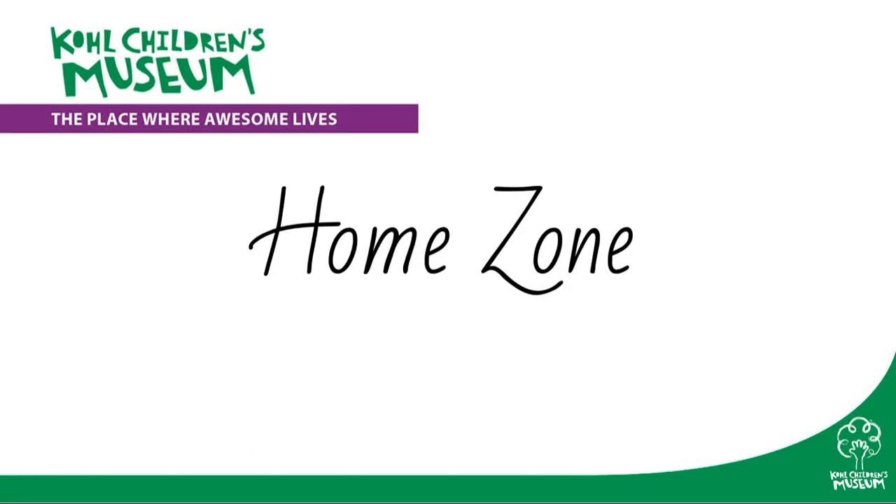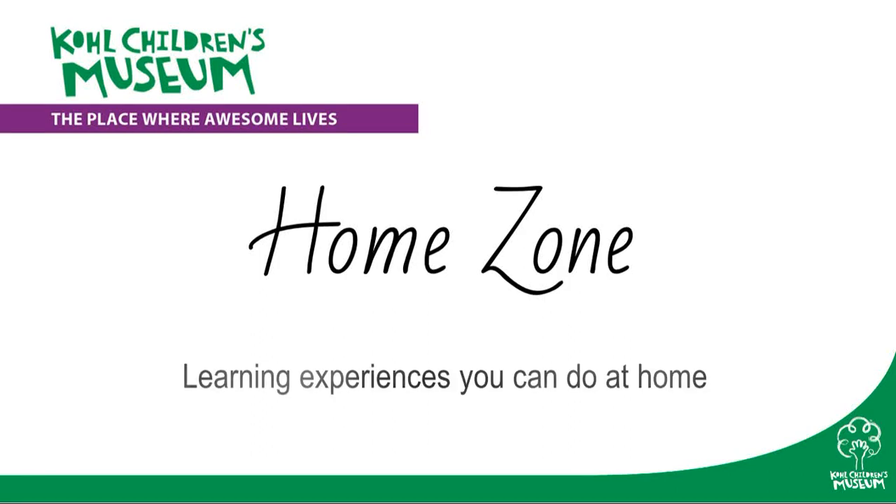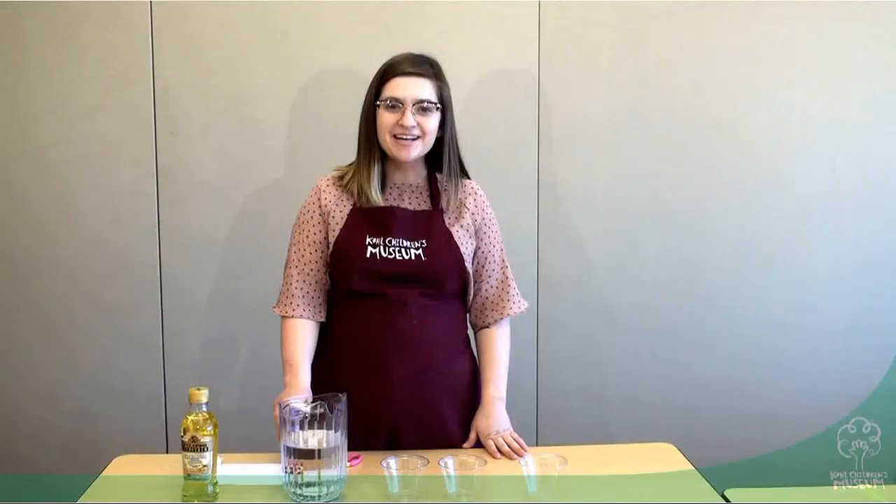Colchulins Museum presents HomeZone: Learning Experiences You Can Do at Home. Hi, my name is Emma. Today we're going to be exploring absorbency using some different household materials.